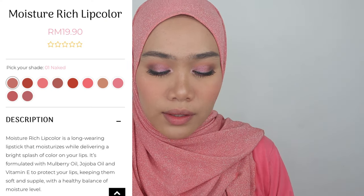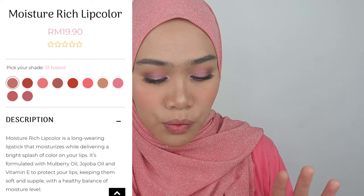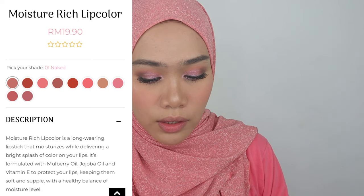As I promised, I will do swatches for Silky Girl Moisture Rich Lip Color. Let's get to know a little bit about this product. It is a long-wearing lipstick that moisturizes while delivering a bright splash of color on your lips. It's formulated with mulberry oil, jojoba oil, and vitamin E to protect your lips, keeping them soft and supple with a healthy balance of moisture. They have vivid colors, all-day hydration, creamy yet lightweight for all-day comfort, alcohol-free, fragrance-free, and carmine-free.